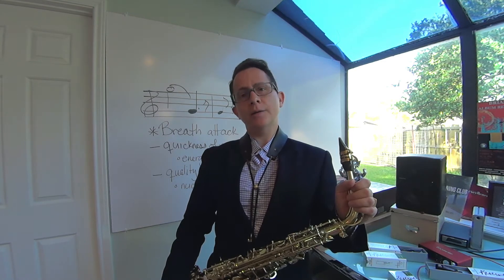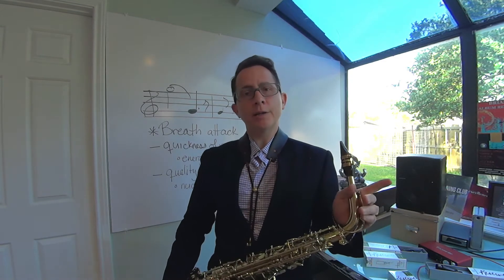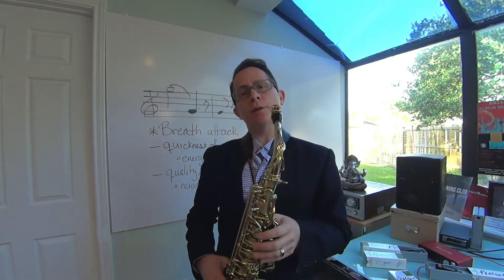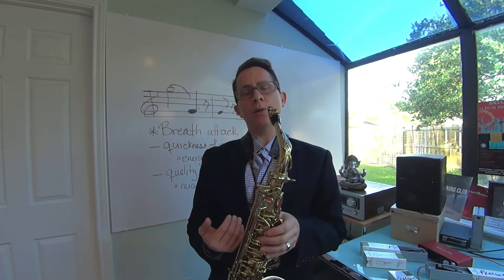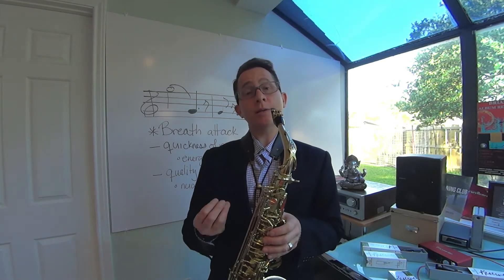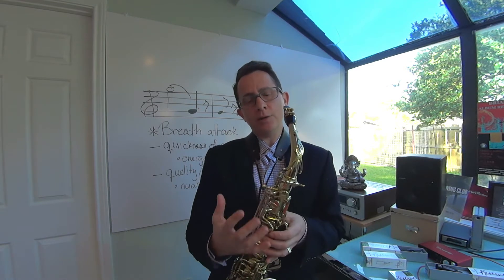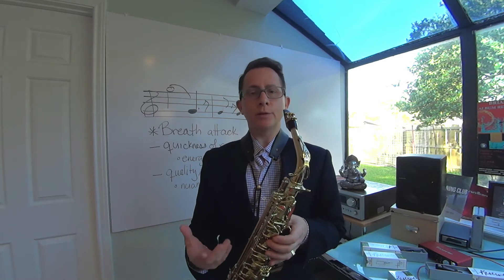This is basically an octave slur exercise that a lot of people have done in their beginning studies on the saxophone, and this is taking that exercise through the low register. Some things about the low register: the lower you get on the horn, the more precise you have to be with your airstream, your armature, and your attack. Hopefully this exercise will help you get used to the lower register. You also have to start to develop a relationship with those notes down there.